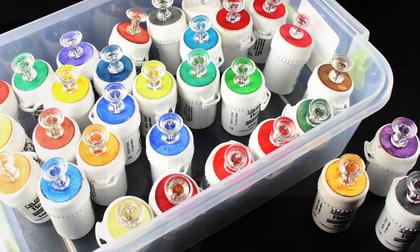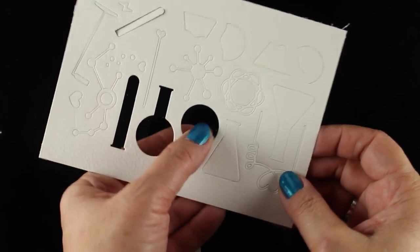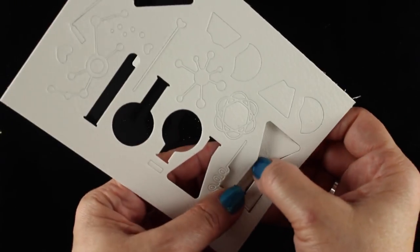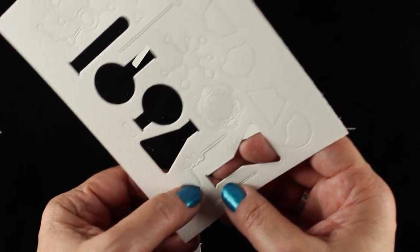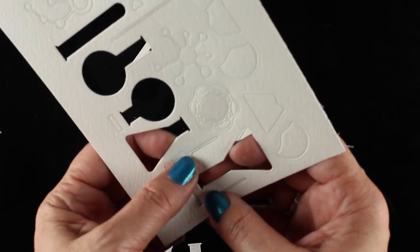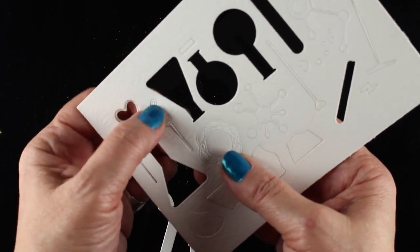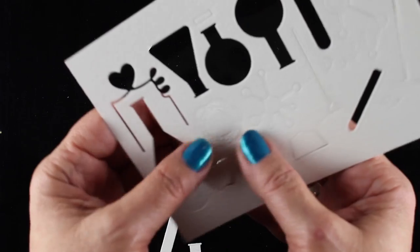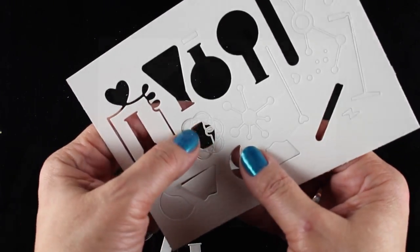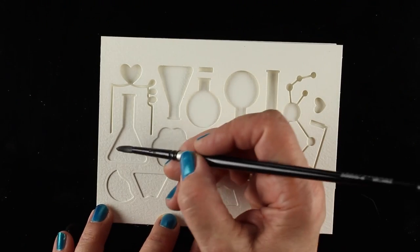Today I just want to show you a project with these, and I'm going to start with a die set from My Favorite Things. This one has these really cool little beakers and science things, and I thought it would be really fun to leave the die set intact first. With some of my die sets I like to do that if there's an interesting pattern or if I think I can use that all in one fell swoop and die cut a bunch of things all at once without cutting the dies apart.